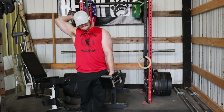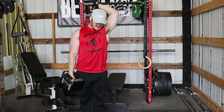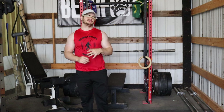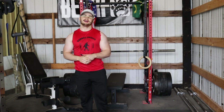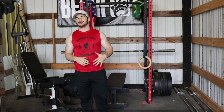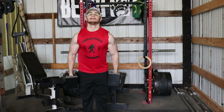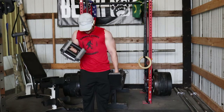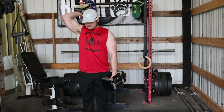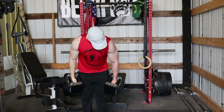Now we have single-arm overhead tricep extensions — not something I've personally done a lot of, but they're in the workout so we follow Arnold; Arnold is the king here. Non-stop, one after the other, each arm. You get the most massive stretch on your tricep with these — you can even lean into it for an even greater stretch. That's something the golden-era guys like Arnold really loved: getting a nice massive stretch on those muscles with almost every exercise.